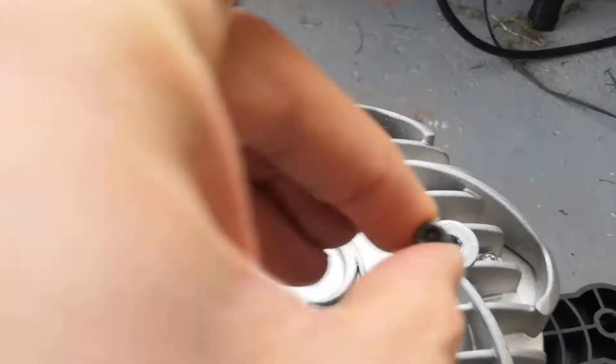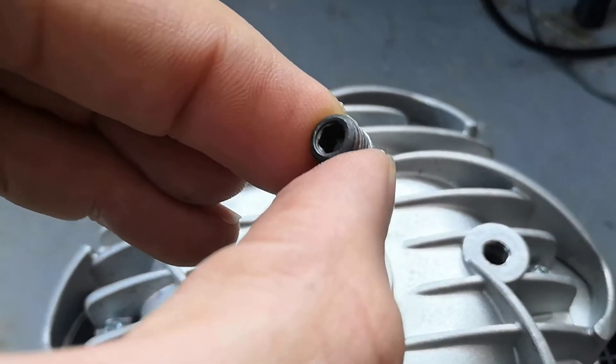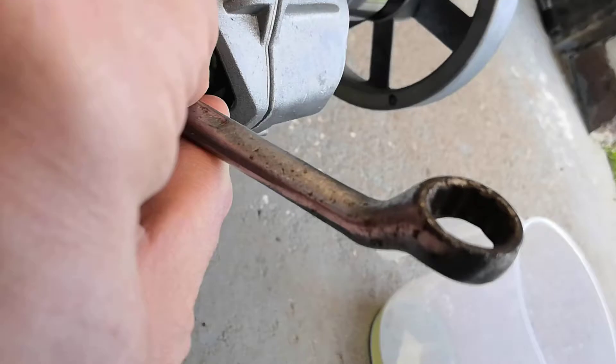First of all, I had to remove this Allen key nut here. It was a bit tough, so I used a spanner for extra leverage.